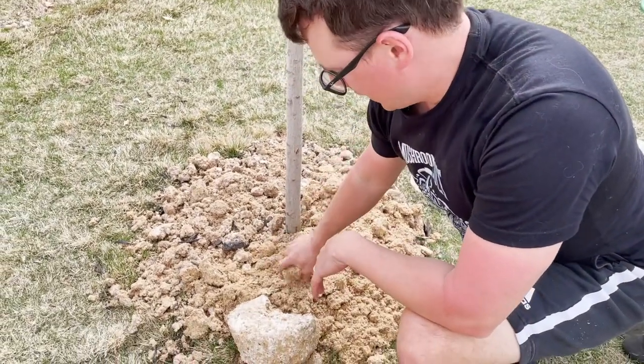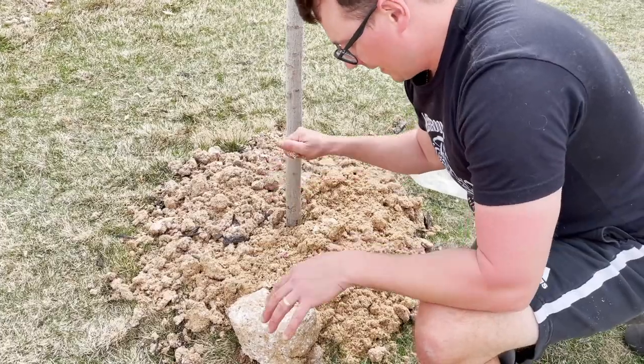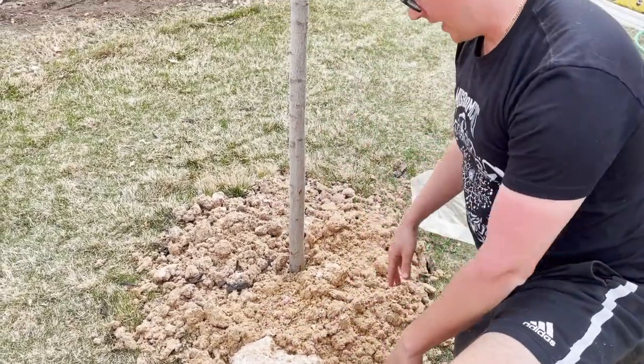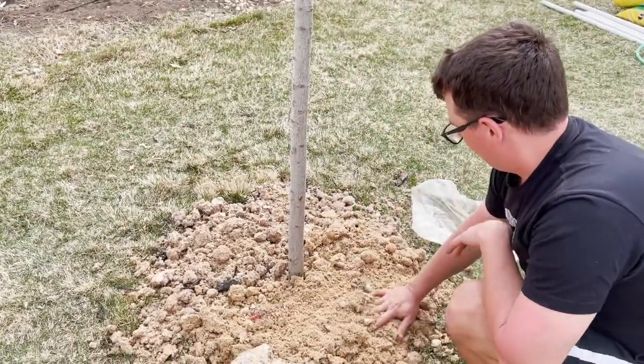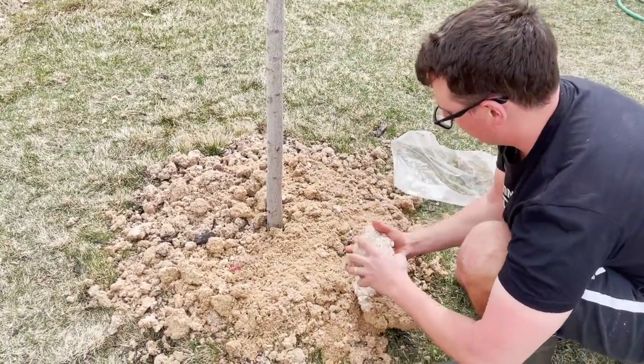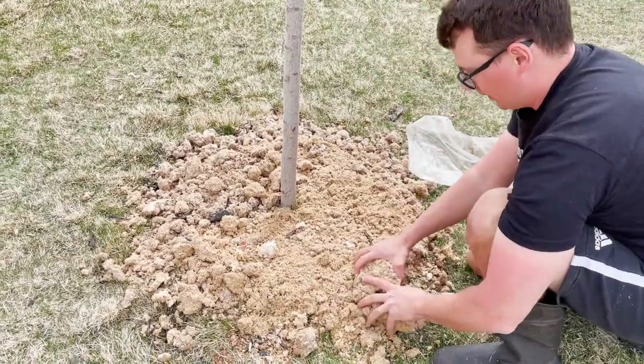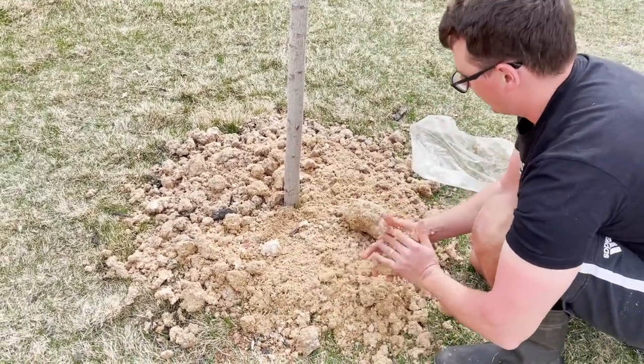Typically in nature, a spore will just land on the soil and work its way down, so I'm hoping that there's enough nutrients and enough shade that we'll be able to establish a nice little patch here in our yard.